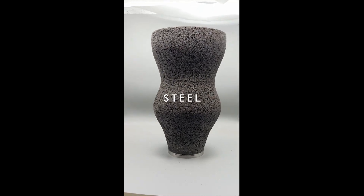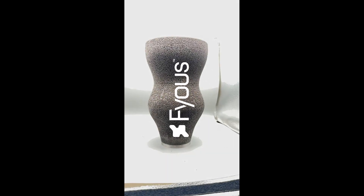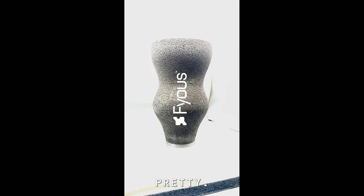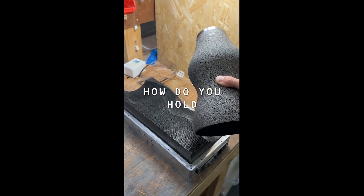Here is a 316 stainless steel DMLS part with a rough surface finish, and we want to machine the Fuse logo in it to make it look pretty. This vase is 1.5 millimeters thick and will basically become a large resonating bell if not clamped with uniform pressure. So how do you hold it?